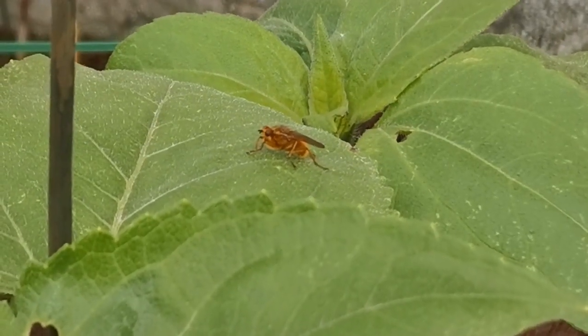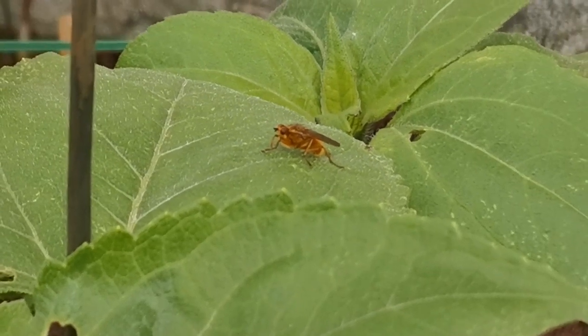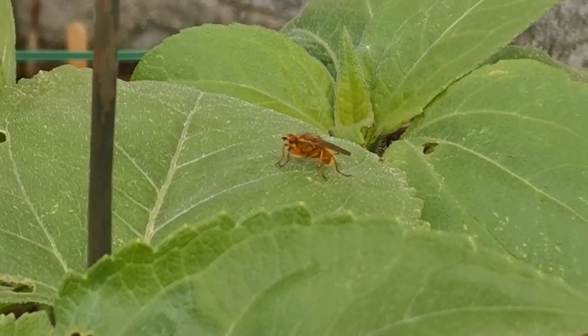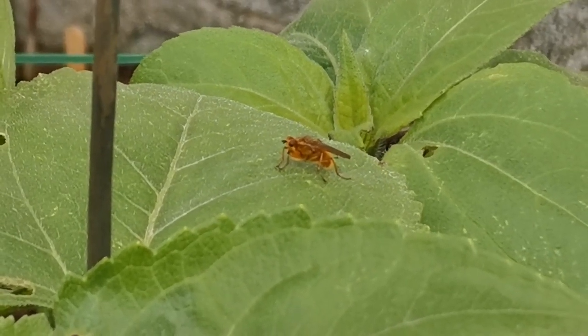Look at this cool bug! It's very unusual — I've never seen a yellow fly before. Very cool.